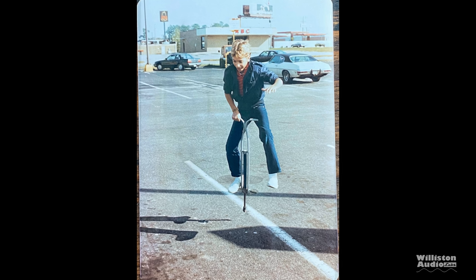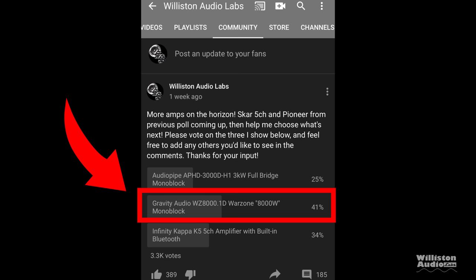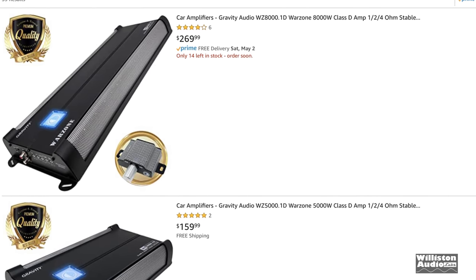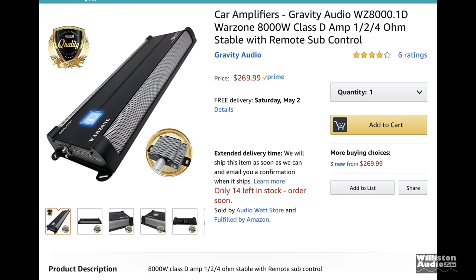What's going on guys, Derek here from Wilson Audio Lab. Today we're going to talk about an amp that won a recent poll on our YouTube channel — the Gravity Audio WZ8000.1D. I went to Amazon and picked one up for $270 plus tax and shipping. If you'd like to support me, check the links in the video description.